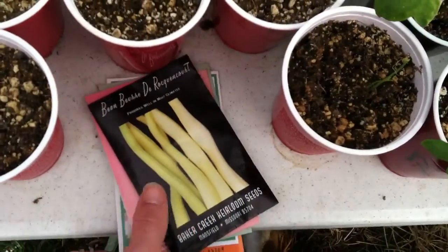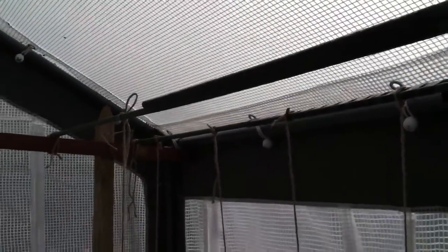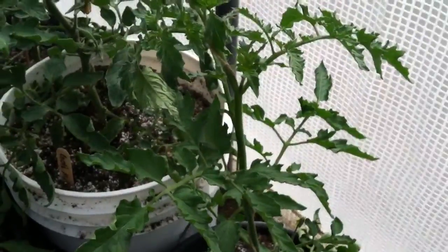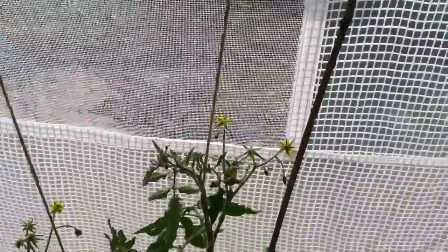I'm going to start ordering from these guys a lot because I really like the company. Another thing I should show you guys is I redesigned my trellis after Butcher made fun of me — I'm not calling it a trellis. Basically what I did was I took some support stakes, taped them together, strung them across the wood here, and then ran the string down and wound the tomato around it. As you can see, this one is really well wound, and you can see it supports the tomato really well. It's not tied off anywhere, it's just wound.